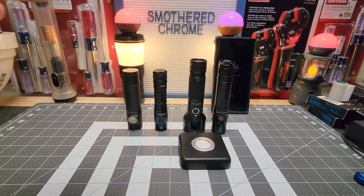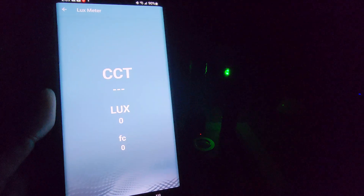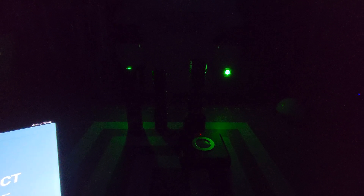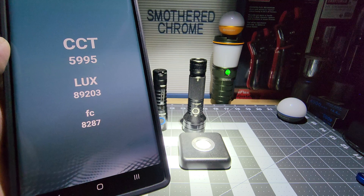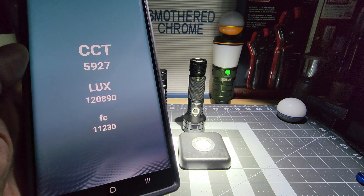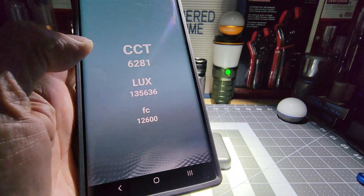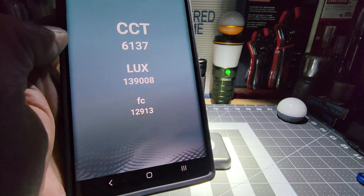I'm going to put this in the middle, be right back, and everything will be turned off. Alright, we got no Lux — we got nothing, it's pretty dark in here. We'll start with the Phoenix — SST-40, 6,065K. I think we're supposed to be about a foot away for the correct reading, I'm still learning this. And we're getting 6,000K. Center it right — yeah, pretty good. It's right around the 6,000K range. Pretty impressive.